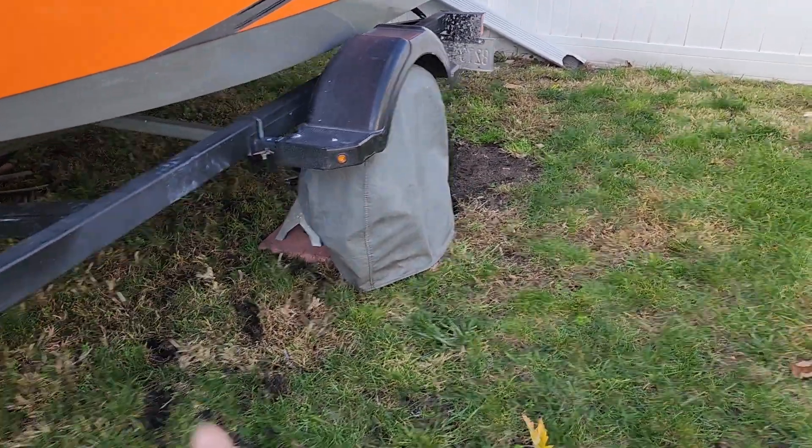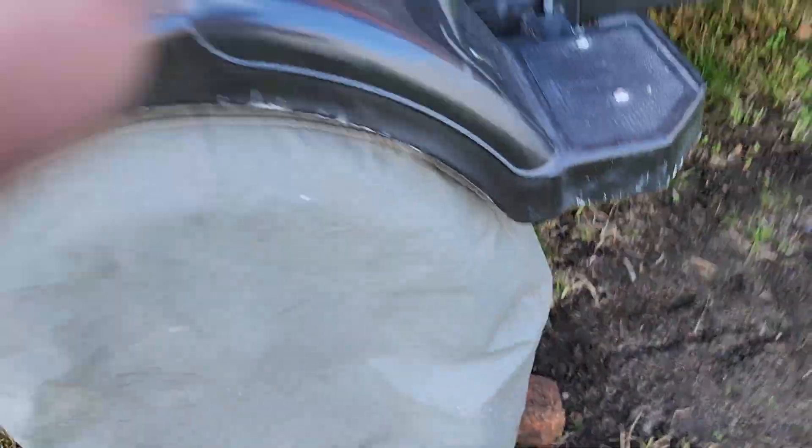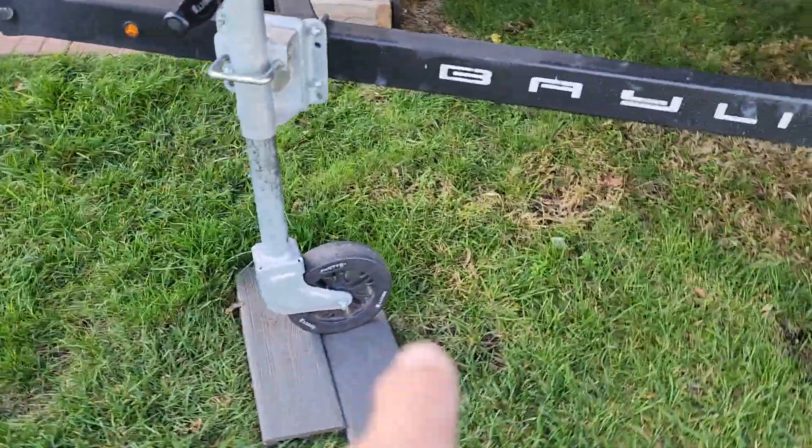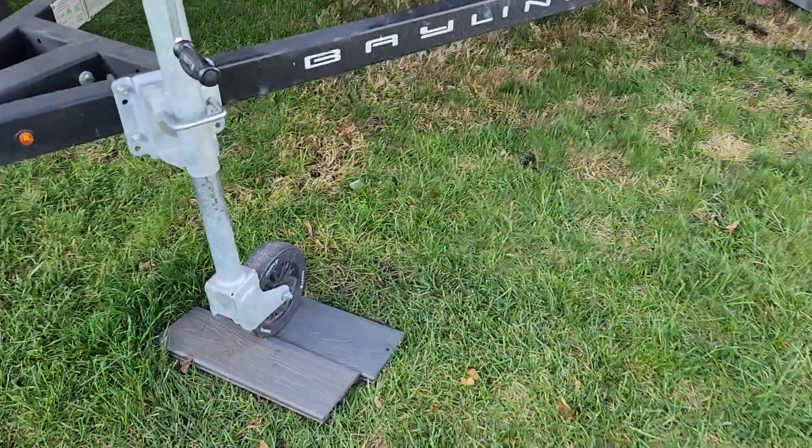There's a brick in the front and a brick in the back — if anything fails, it's not gonna roll on me. This one is up on bricks also. I'm just going to treat this one with a spray car wax to try to protect it.